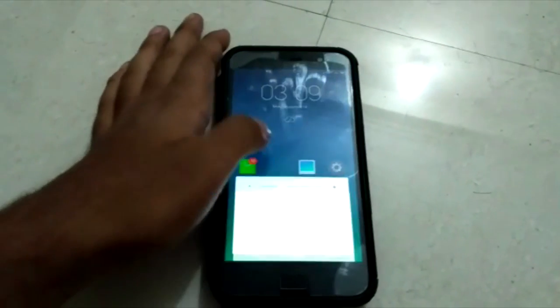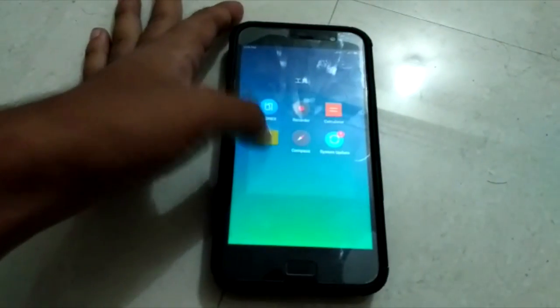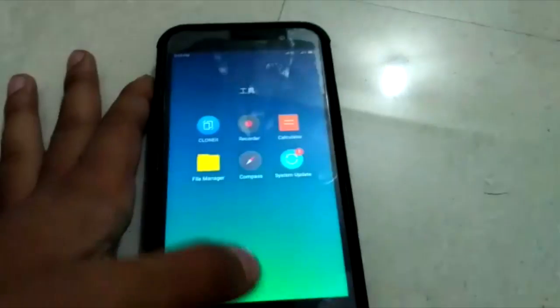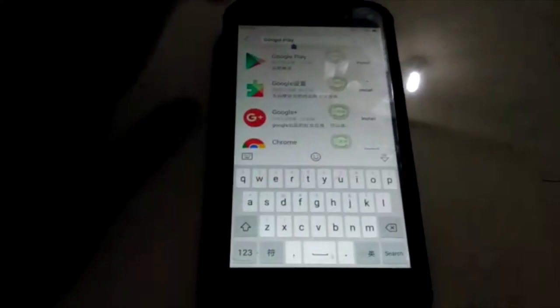You might be worried about GApps — how do you install that? Let me tell you that while you have this ROM on the home screen, you can also delete the bloatware from your ZUI ROM. First, I request you to delete all the bloatware, the things that you don't need. Delete all those things and then select the apps and select Google Play at the top.